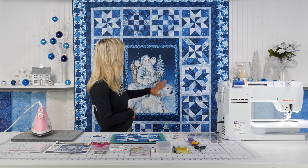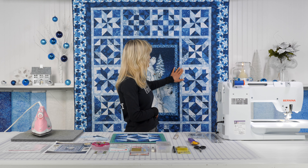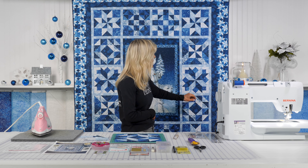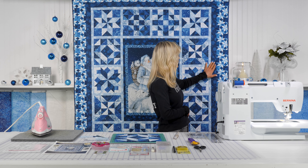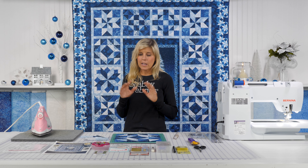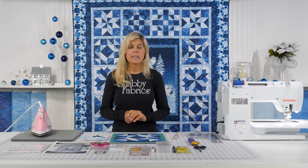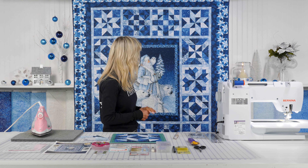I want to talk to you about your final shipment. In that final shipment, there's a lot of fabric coming your way. You're getting your center panel, which is really the whole punchline, all of your sashing that is in between your blocks, your first inner border, your second inner border, and then finally that outer border that looks like quilted blocks.